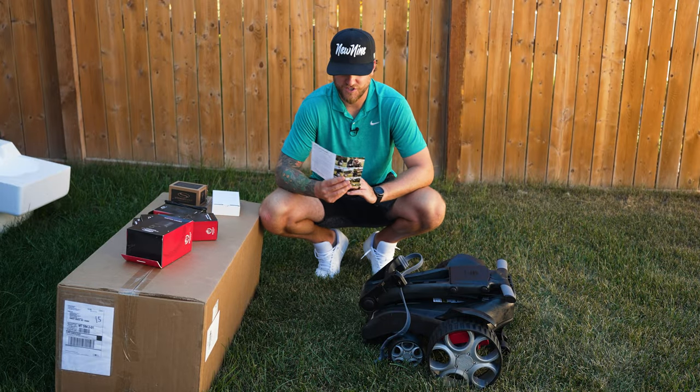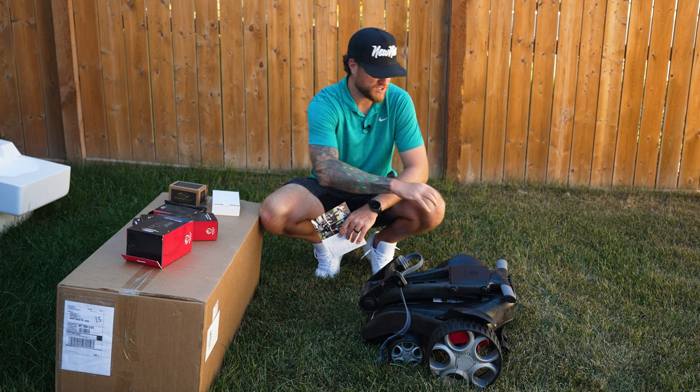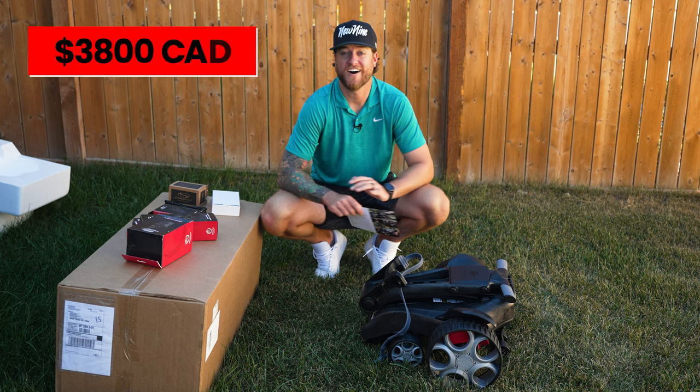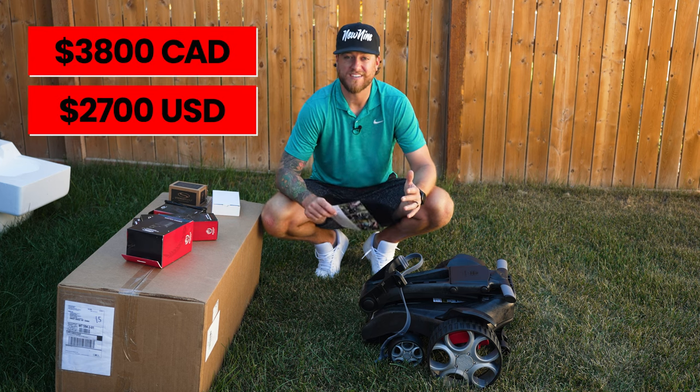The QFollow does come with instructions on how to open it — I didn't want to start just pulling stuff apart because this thing is not cheap. It comes in at a whopping $3,800 Canadian or about $2,700 US.